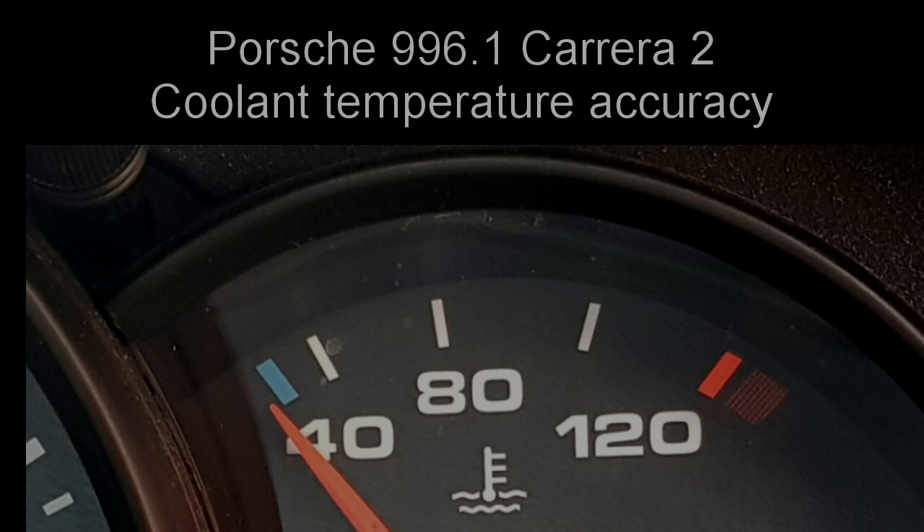I've heard it suggested a few times that the analogue temperature readout for the coolant on the early 996s is not particularly accurate. Fortunately there's a digital readout available from the HVAC controls, so by using that and combining it with readings from the voltages on the sensor I've been able to establish what the true readings are as shown on the display.